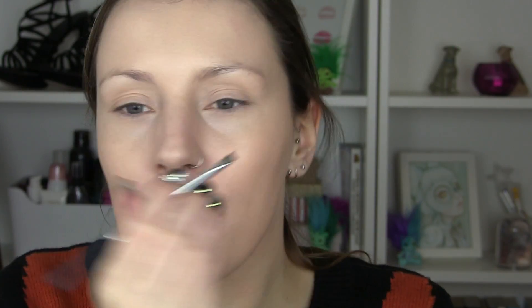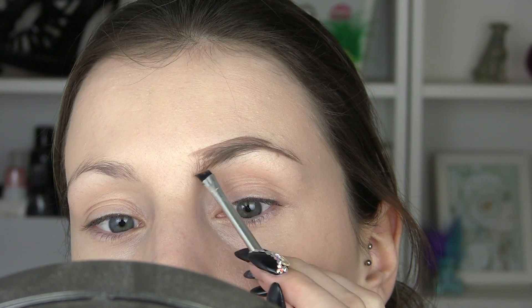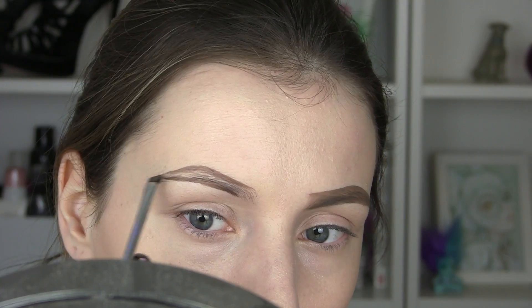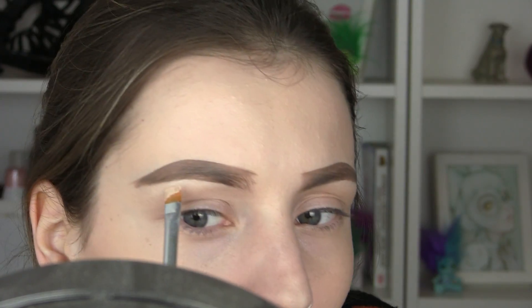Next I'm going to do my eyebrows. I'm going to use my Eyla Blonde Palmaid and just do them as I would normally — a little bit ombre in the inner corner, nice and defined. Then I'm just going to conceal and sharpen up these lines.